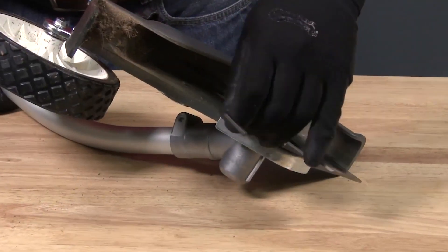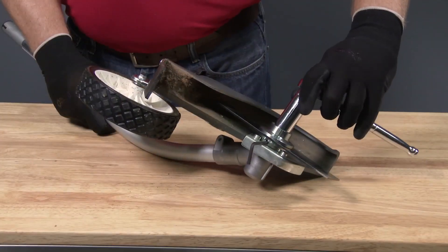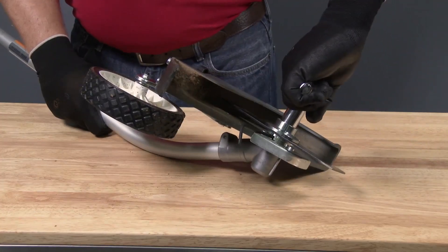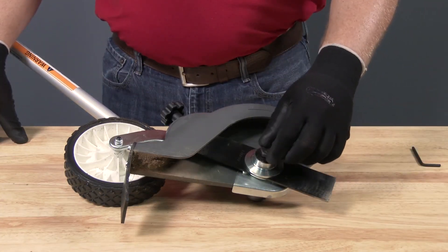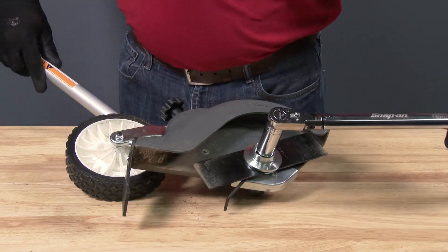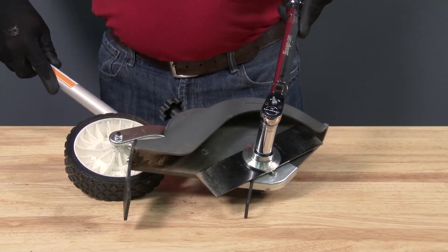With gloves on, use the supplied hex wrench and insert as shown to lock the gear case. Use a tool to loosen the blade holder bolt, which is reverse threaded. Replace the edging blade and reinstall in the reverse order of removal, noting that the edge blade bolt is reverse threaded. Securely tighten the edge blade bolt to 13 foot-pounds using a torque wrench. If you don't have a torque wrench, consult your local Honda Power Equipment dealer for assistance.